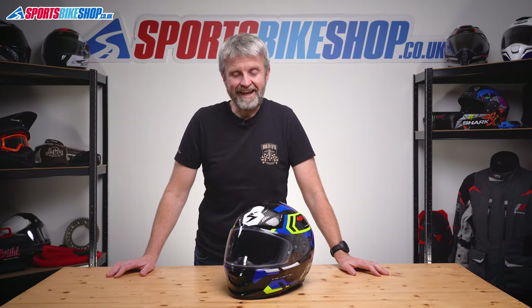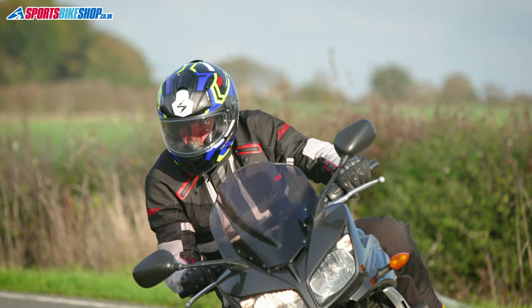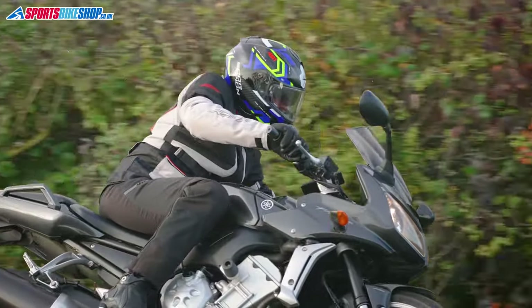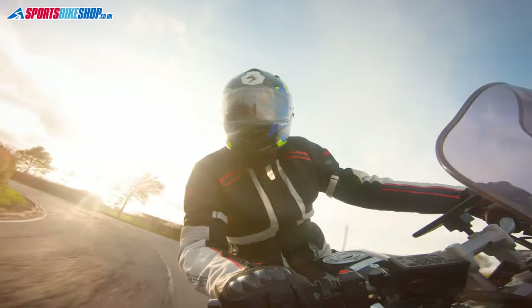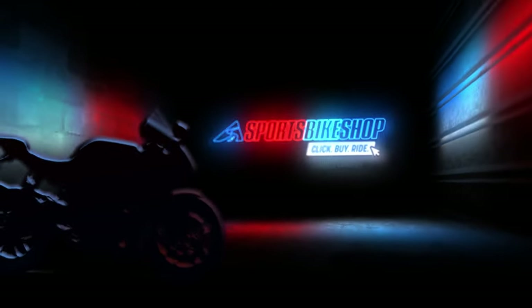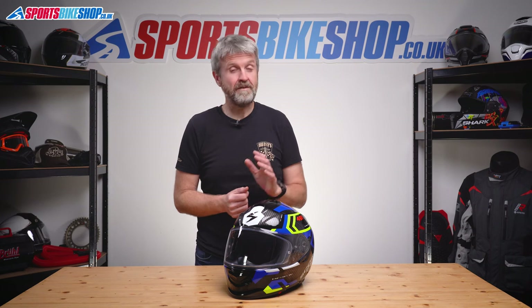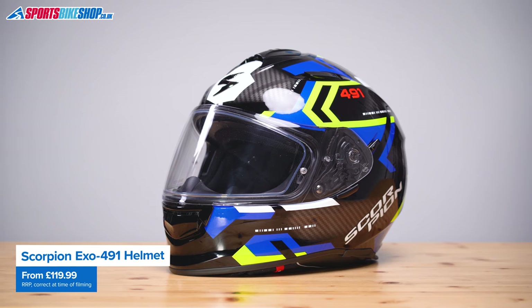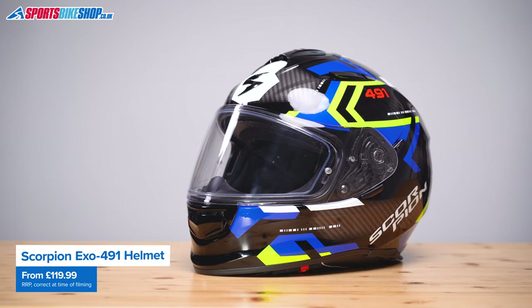Hi, I'm Tony, welcome to Sports Bike Shop's video about the Scorpion EXO 491 helmet. This helmet landed in the summer of 2022 to replace Scorpion's very popular EXO 490, and from the short time I've spent with this EXO 491, I think they've done a very good job of it. It's a plastic-shelled sports touring and commuter helmet.